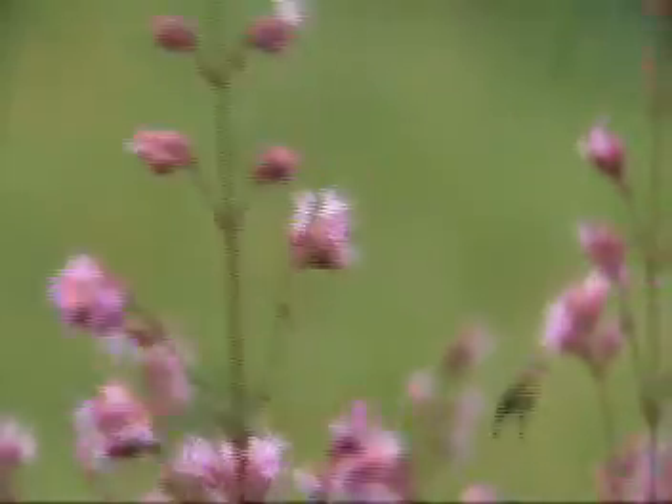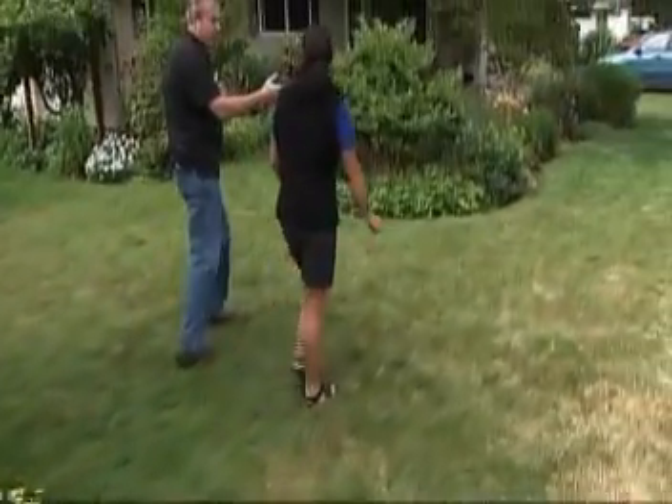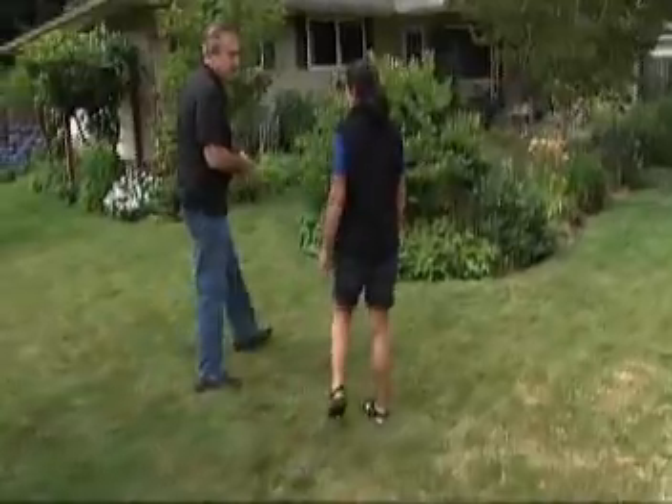What about watering? I notice you do still have quite a bit of lawn. Yeah, I do. I maintain the lawn because I've got dogs and I like it. I actually let my lawn go dormant in the summer, but you don't have to do that. You can maintain a green lawn even in the summer with just one inch of water a week. It doesn't take much.